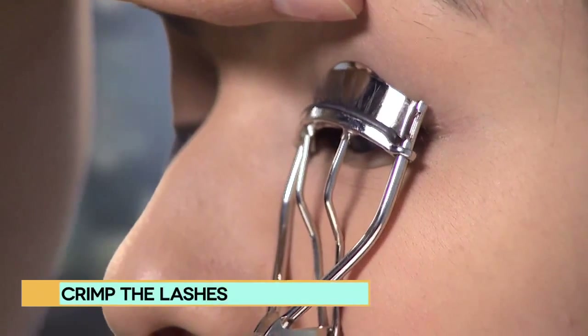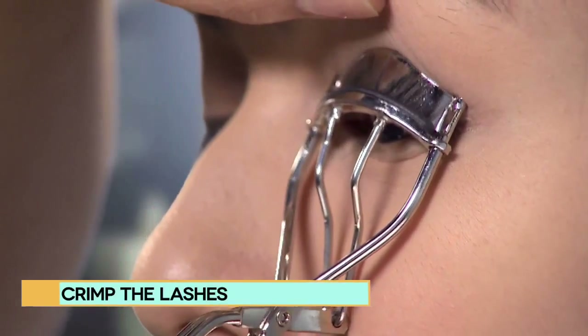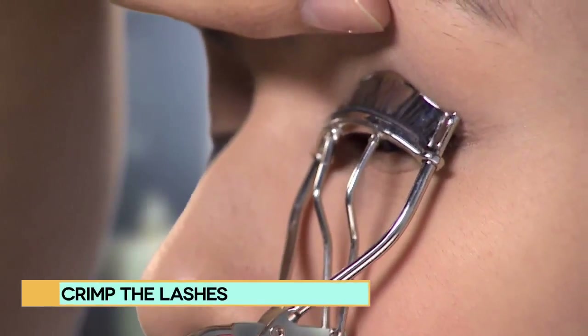We use a pencil for the eyeliner, which gives it a much more soft and natural look. And now she's ready for the mascara. Invest in quality with pads that are soft on the hair follicles.